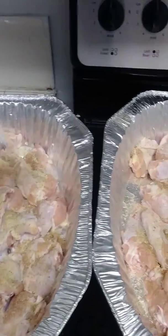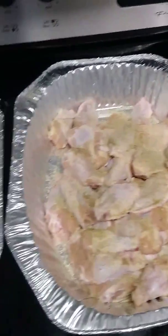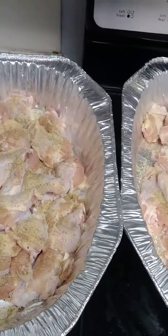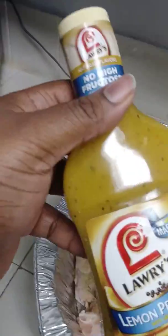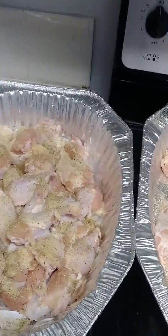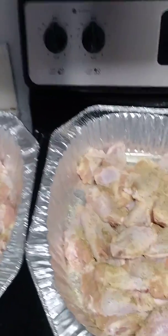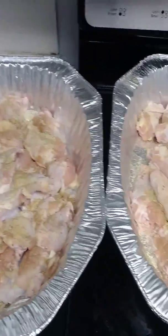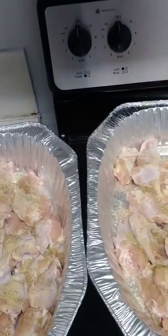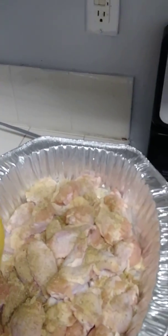Normally I add onions to almost everything I eat, but not today. Now I get to choose the flavors — lemon pepper for this one, and buffalo for that one. Simple. Give me one second, I need to take the wrapper off and then we'll get into the marinating and mixing — the beautiful stuff.